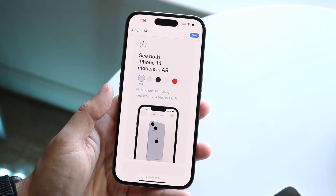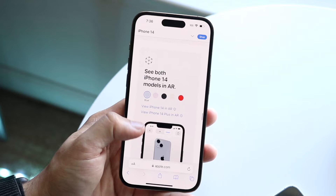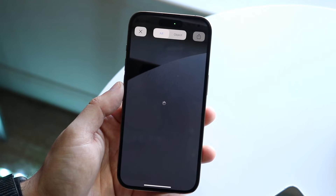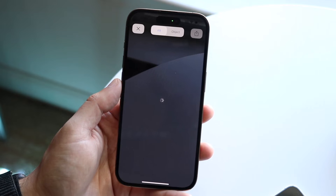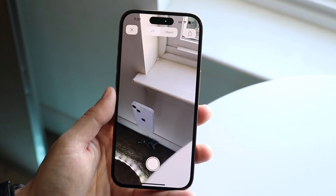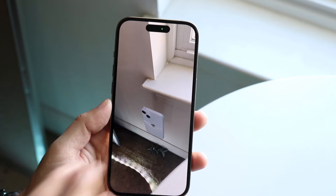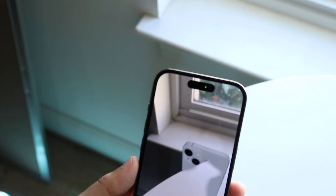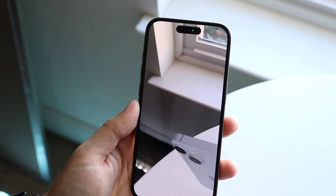You can do this on really any iPhone, but with the LiDAR sensor it helps out a little bit more. If we choose to view the iPhone 14 in AR, it'll open up the camera sensor and place that specific model right where it sees fit. If I move my camera around, I can see that iPhone placed there automatically. I can maneuver it around, and with the help of the LiDAR sensor it's going to put it in a better position and give a better output than without the LiDAR sensor.